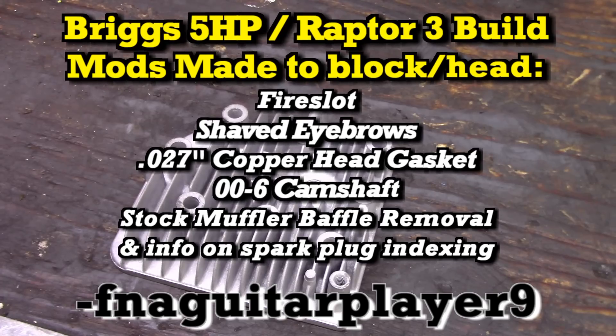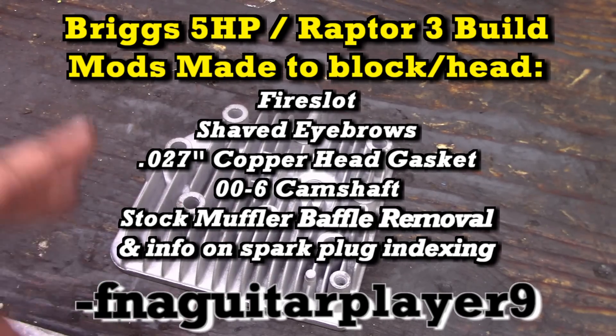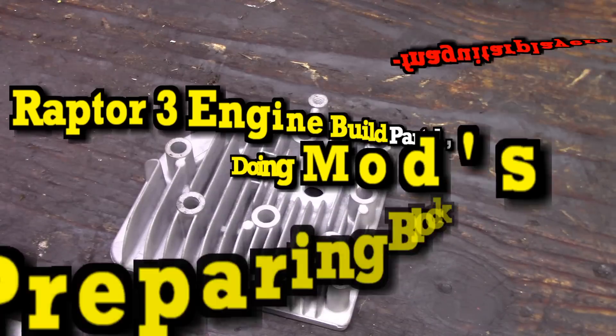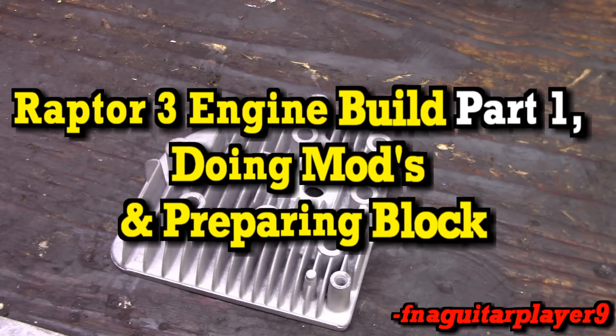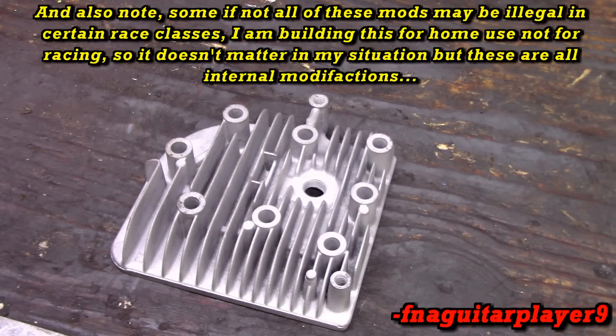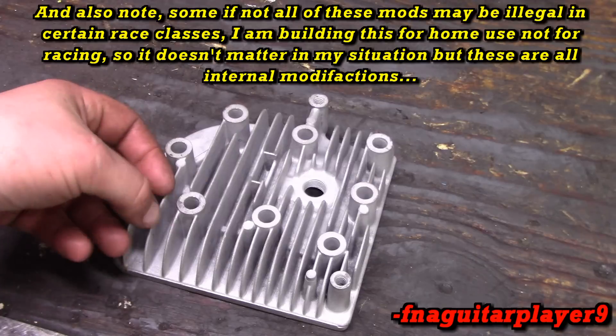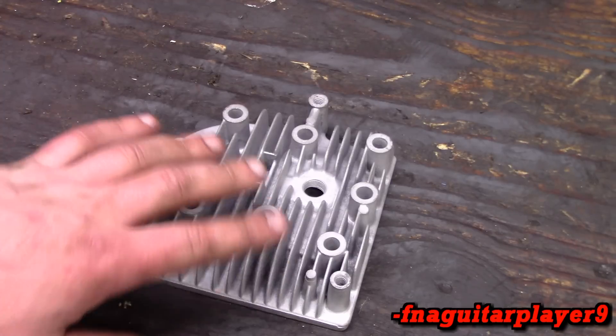Hey guys, this video is not going to fall into small engine repair. This is going to be one part of my videos on building up a 5 horsepower engine for a mini bike. I got a slightly bigger cam for it and I'm doing some other basic modifications. I'm not going to do nothing crazy, but I want to get a little bit more out of it. I'll show you a few things I've learned about in the past year doing research for this project.